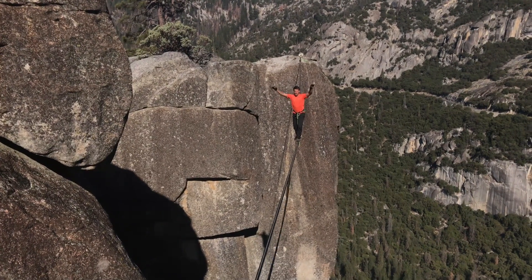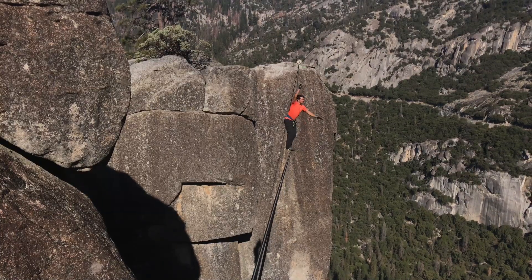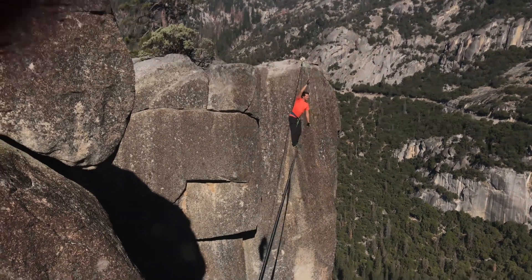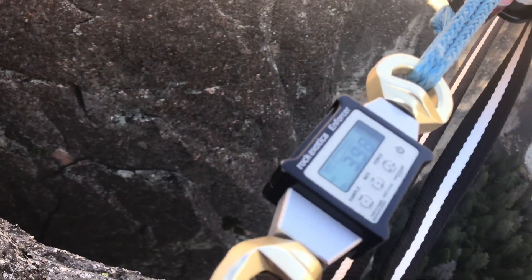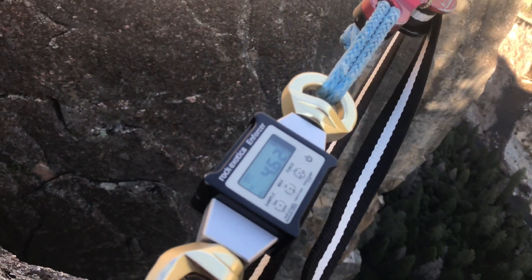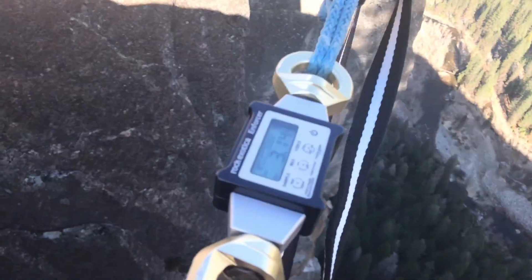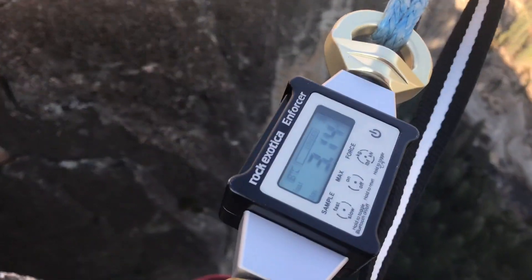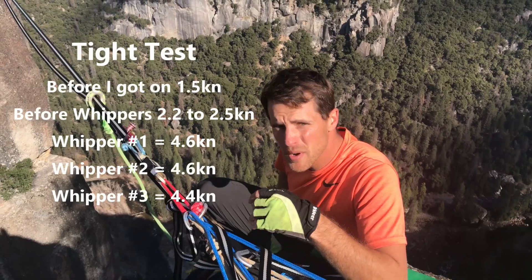It feels so good — he doesn't want to whip! We got to 3.98, then 4.62. Then on the next one, 4.4. So he's not going to put a dino on himself and whip, mostly because he doesn't want to whip six more times.